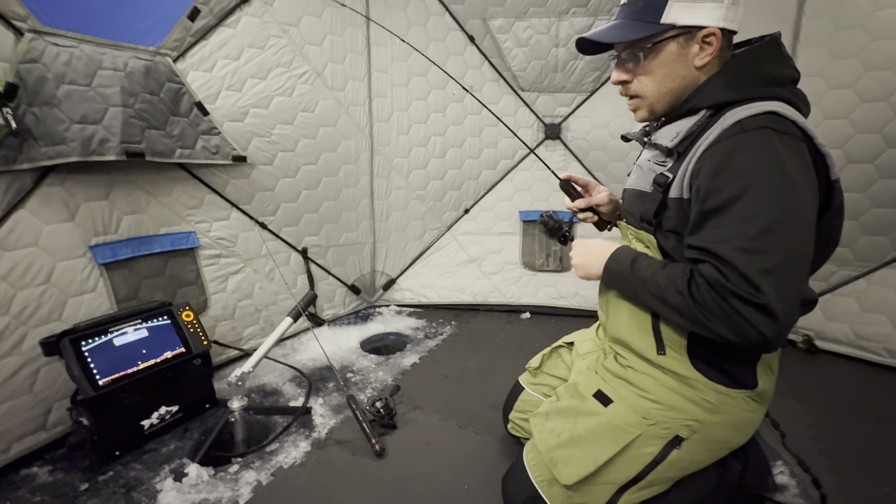That last one came right up off the bottom and just crushed the PT Spoon. Gotta be a big whitey — no, it's a walleye! No way! Yeah, nice walleye, oh heck yeah, look at that — that's a dandy. Thought for sure it was going to be a whitefish, but it's a nice walleye. We'll take it!